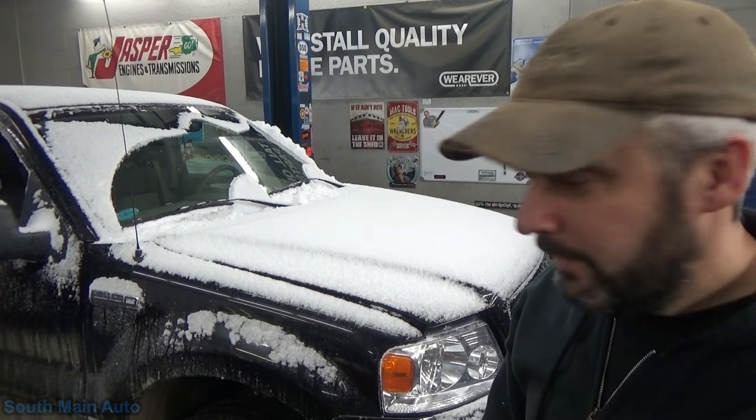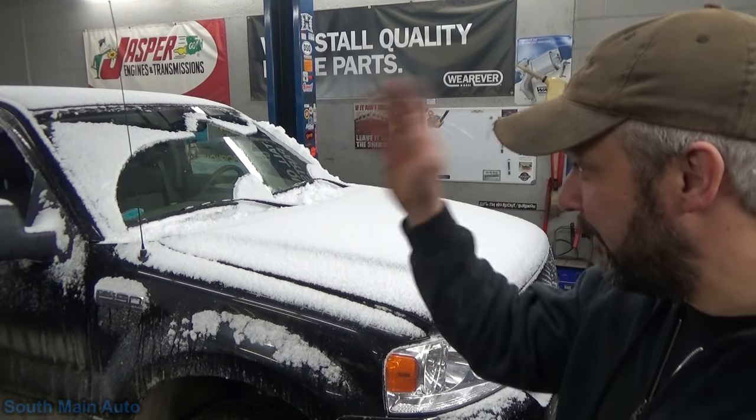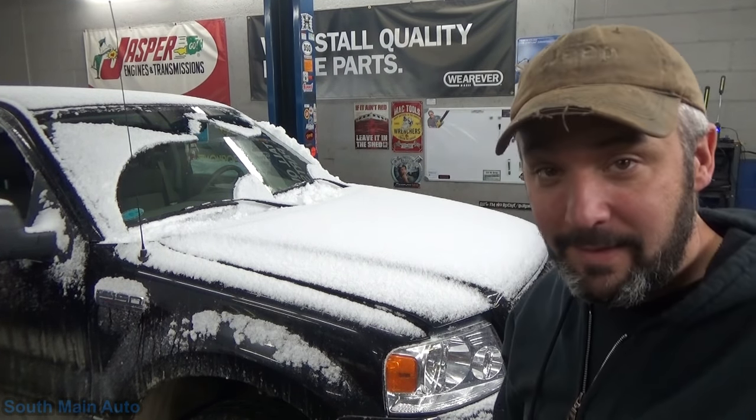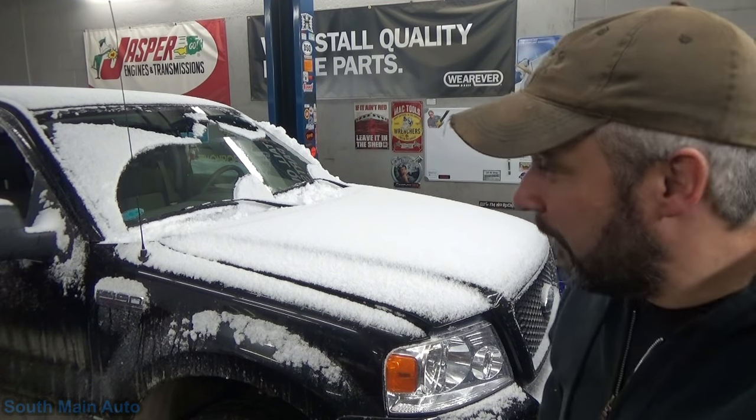Well, that escalated quickly. Apparently the parts we ordered weren't on the shelf, so I had to pull it outside. We just got this random snow squall — can't even see out there right now. That all happened in about a minute. I pulled it in because I didn't want to work on something dripping.